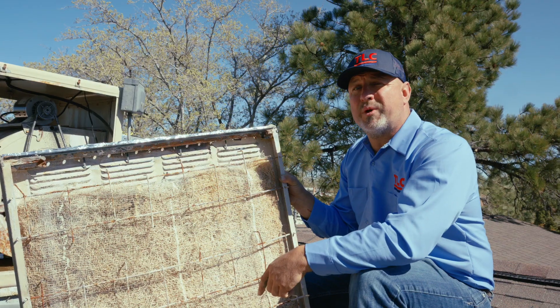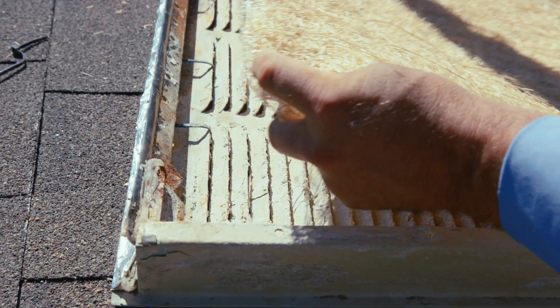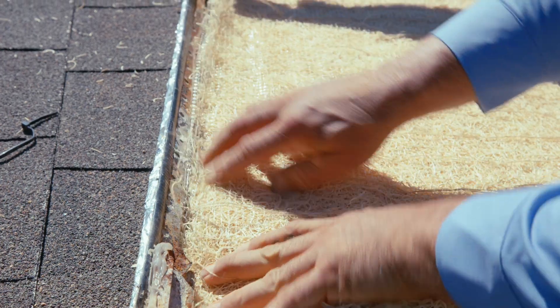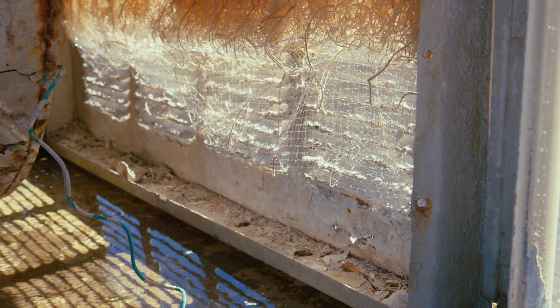Number one: make sure that there are no gaps between the pad and the frame. All outdoor air needs to go through the pads to get cooled by the evaporation process. You don't want any hot air creeping in.